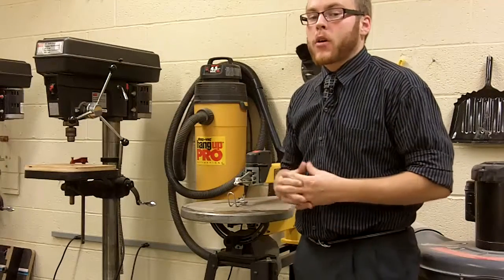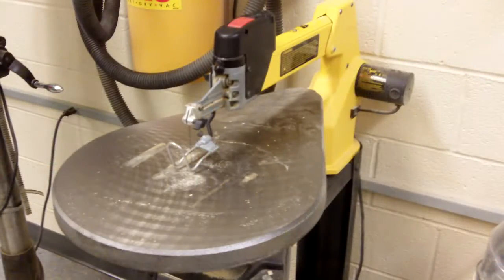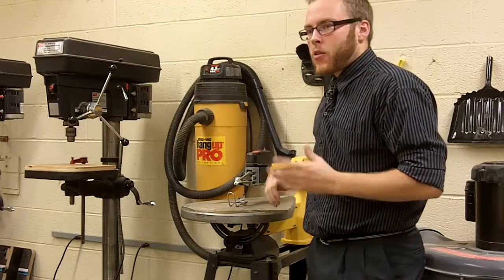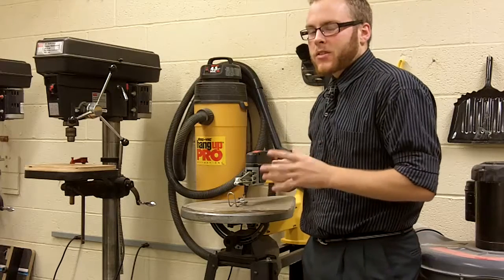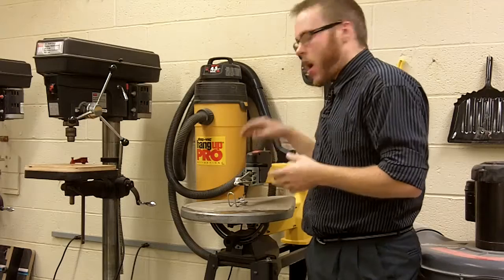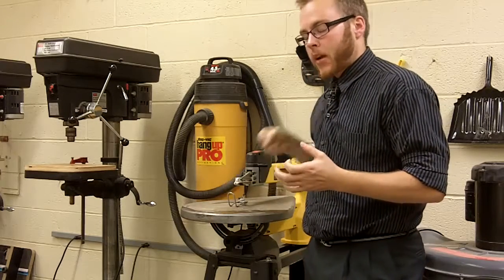Hi, I'm Mr. Pullman and today we'll be covering the key features within a scroll saw and how to use them safely. With a scroll saw, it's very much like a band saw. The only difference is that the blade is a lot smaller in size and it actually just goes up and down, as if you were going to be using a handsaw or a hacksaw going back and forth.